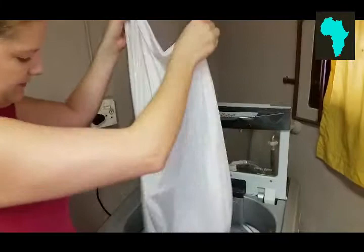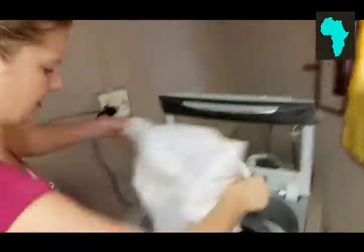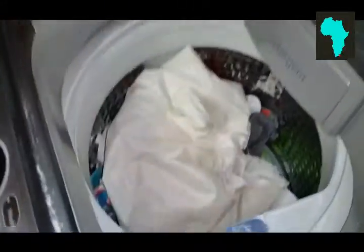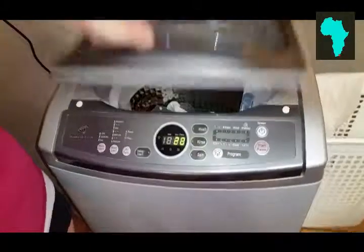Put them into the washing machine and turn this bag inside out so I can get a nice wash. Two rinses, a spin, water level and start. And that's 28 minutes.